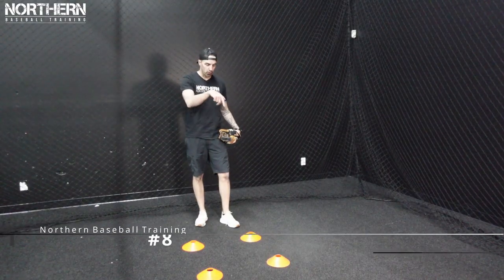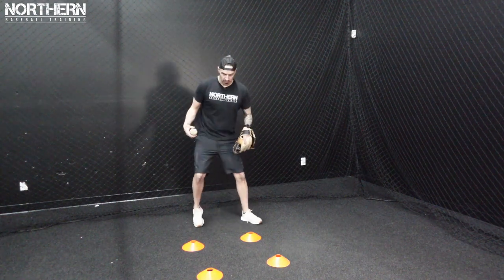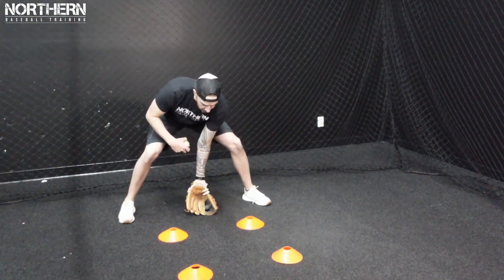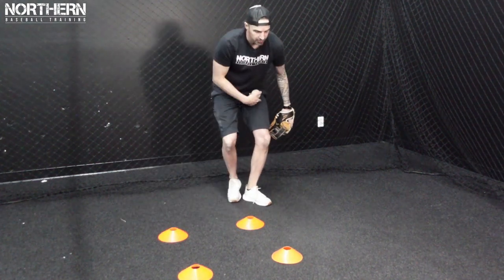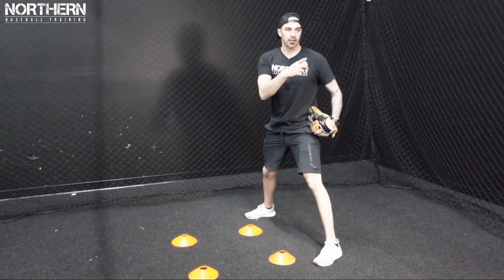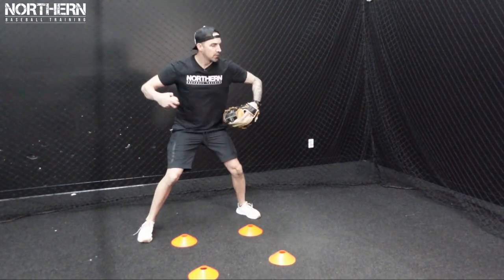For the next progression we're going to set up four cones in a square, and we're going to work on transitioning from the fielding position to the throwing position going around the box. We're going to get in the fielding position — nice and wide, butt back, back flat, glove out in front of our body, not underneath it. We're going to work on transitioning right foot to left foot, left foot towards our target. It looks like this: bring it in, right foot to left foot, left foot towards our target. Then we reset and go around the box.